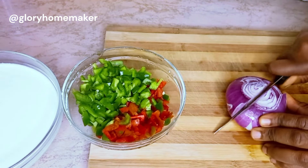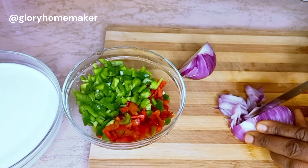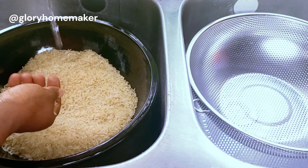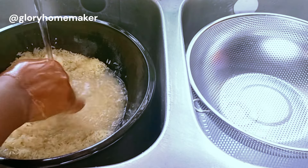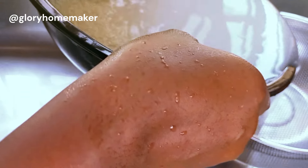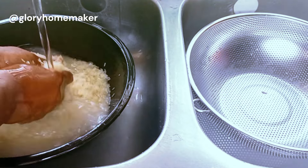I also cut the onion. For the rice, I'll be using long grain rice and I won't be parboiling it — I'll just wash it with cold water about two to three times, drain out the water, add more cold water, and wash it again.